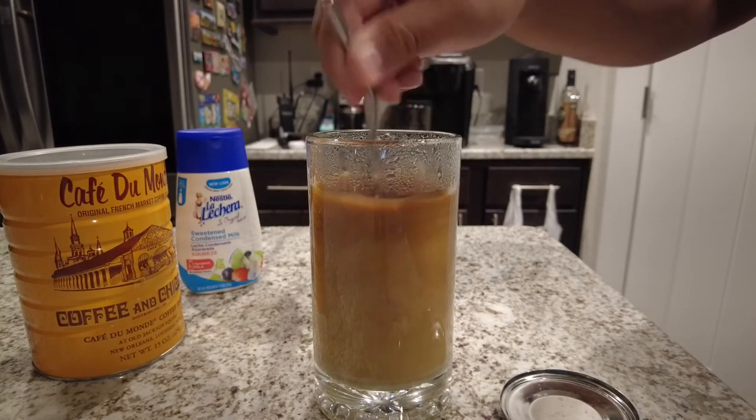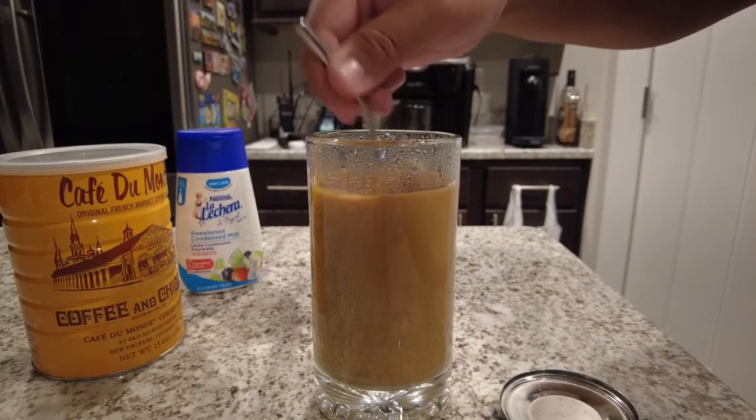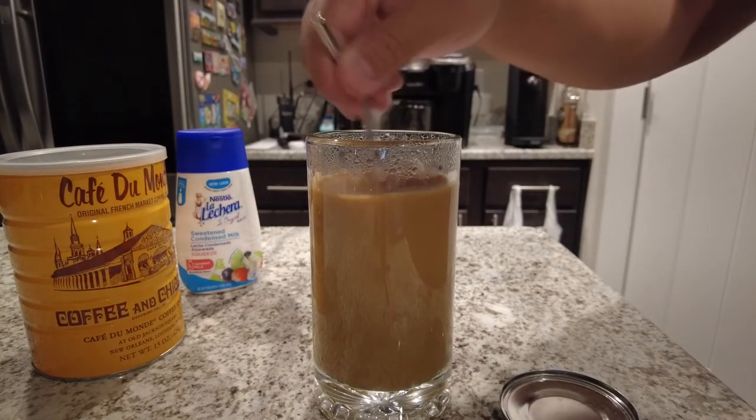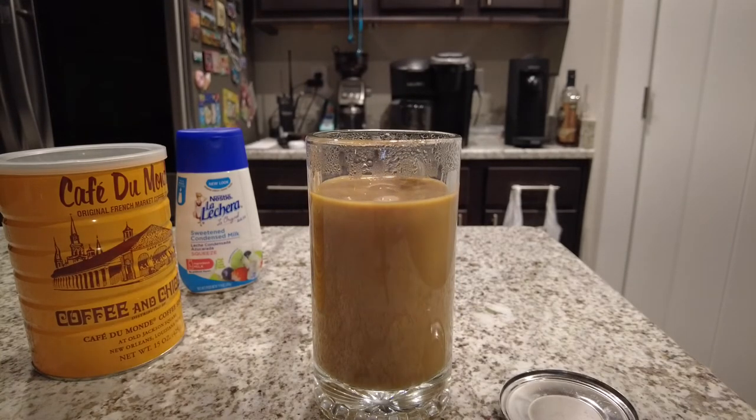I don't know about y'all, but it's just satisfying mixing up the coffee blend — maybe that's just me. All right y'all, that's it! Time to enjoy this coffee. Oh yeah, delicious! All right y'all, have a great morning and remember, it's always showtime.